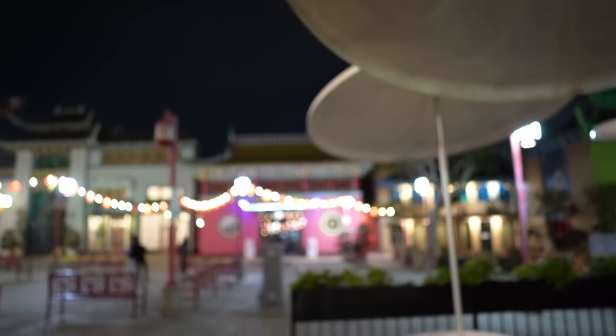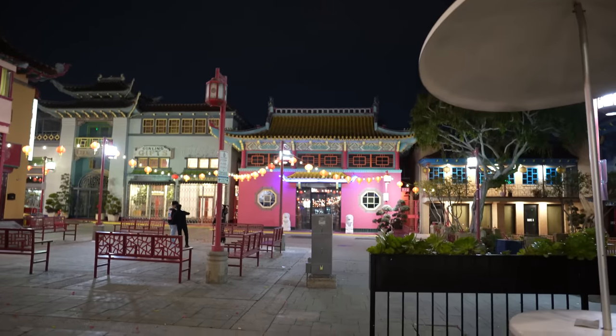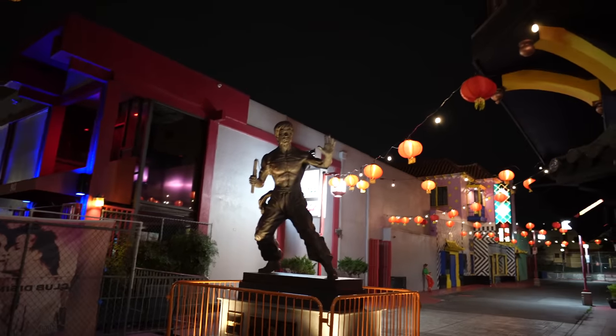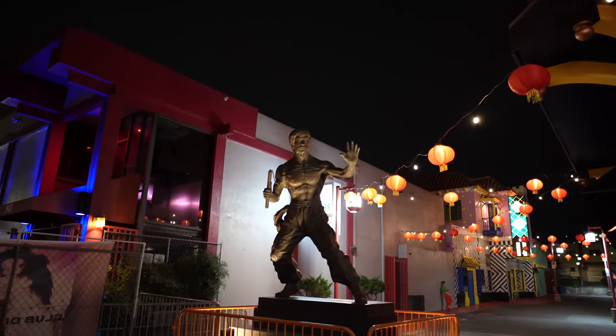I'm finished with Venice Beach — I'm back in downtown L.A., Chinatown to be exact. Chinatown at night is quite beautiful with a lot of neon lights, so we'll do some more testing here. Here we have the most famous Hong Kong person ever, Mr. Bruce Lee — so we'll take a portrait shot.